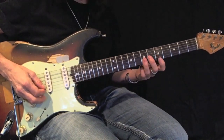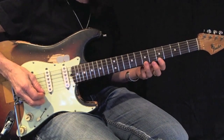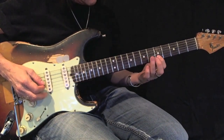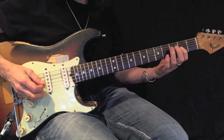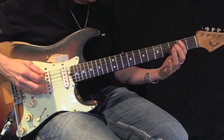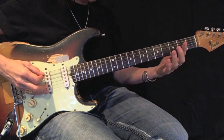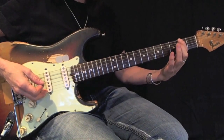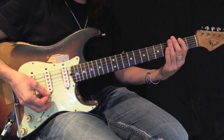First, third, first, then coming back down, sliding down with my first finger — there's my root. Let me play this one more time. All down picks.